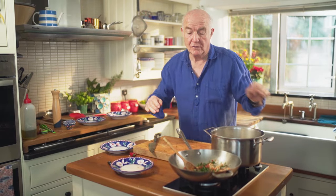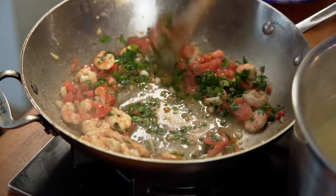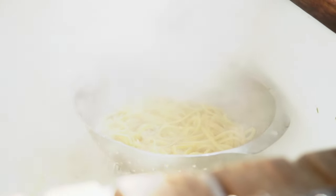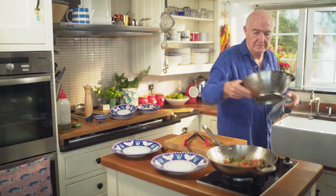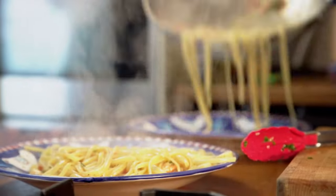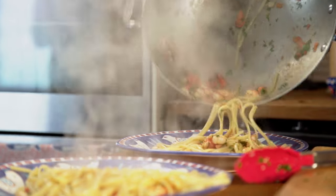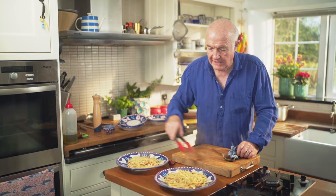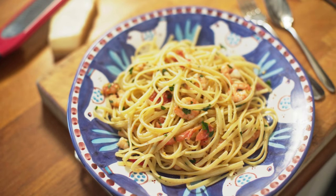Nothing difficult about that, I think you'd agree. Pasta — here we go. If you were in your house, maybe upstairs or down the corridor, and that smell came out of the kitchen, you'd be rushing in there. Is that what's for supper?